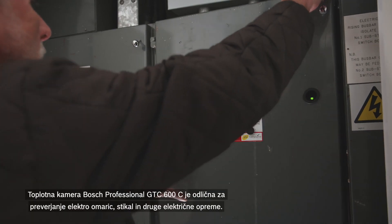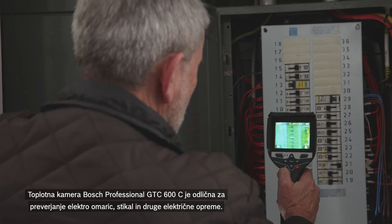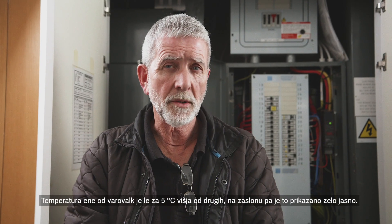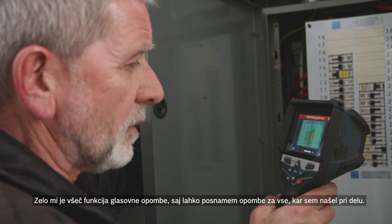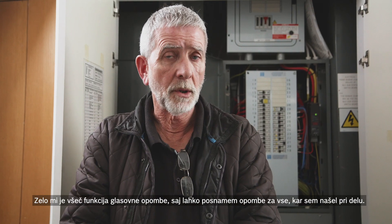The Bosch Professional GTC 600C is excellent for checking distribution boards, switches, and any electrical equipment. One of the circuit breakers is only five degrees higher than the others, but it shows up very clearly on screen. I really like the voice annotation feature — you can capture everything you've found and the job is recorded.